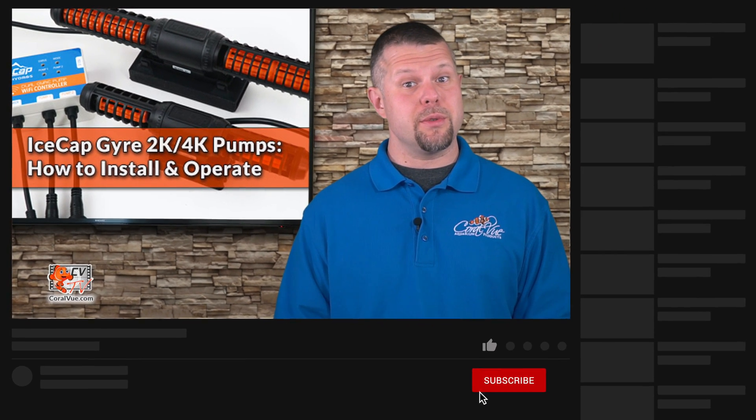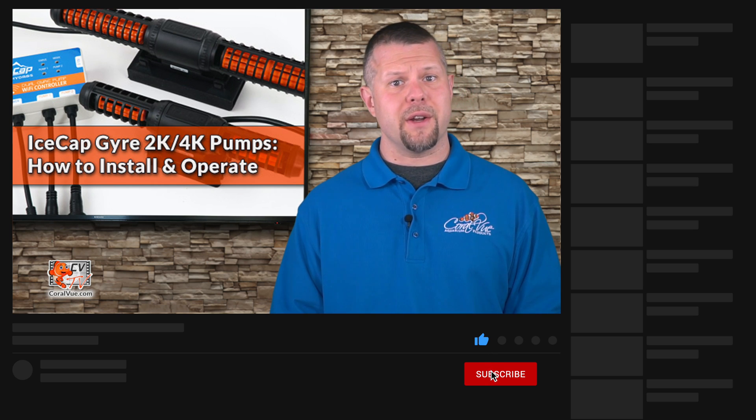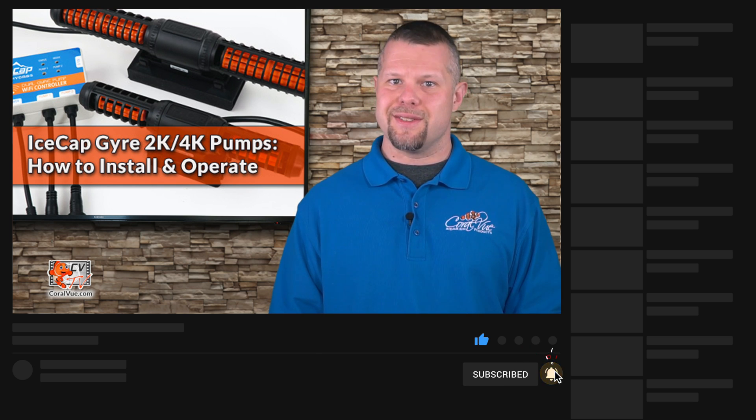Don't forget to subscribe to our YouTube channel to stay up to date on all the latest aquarium news, reviews, and how-to's. You can also find CoralVue on Facebook, Instagram, and Twitter. Follow us and we'll follow you back. Thank you for watching and see you next time.